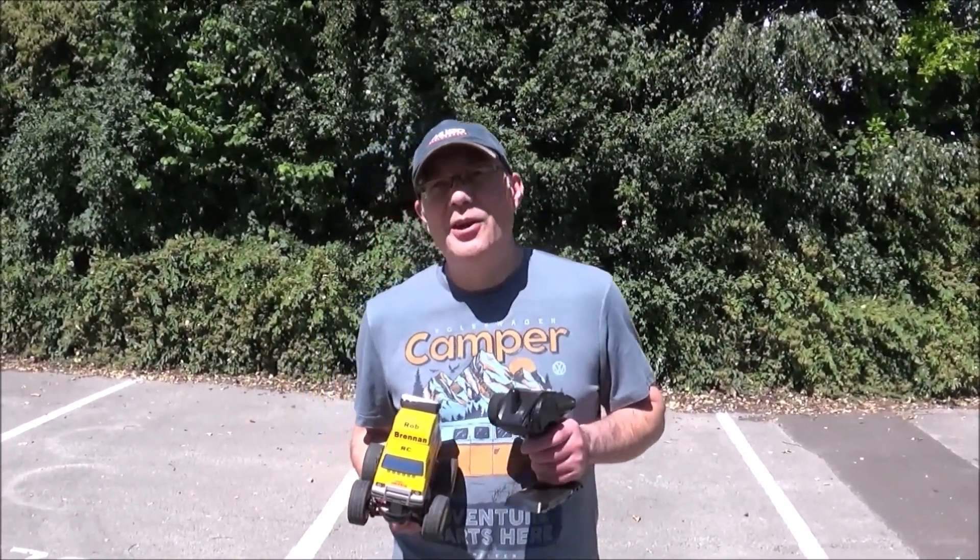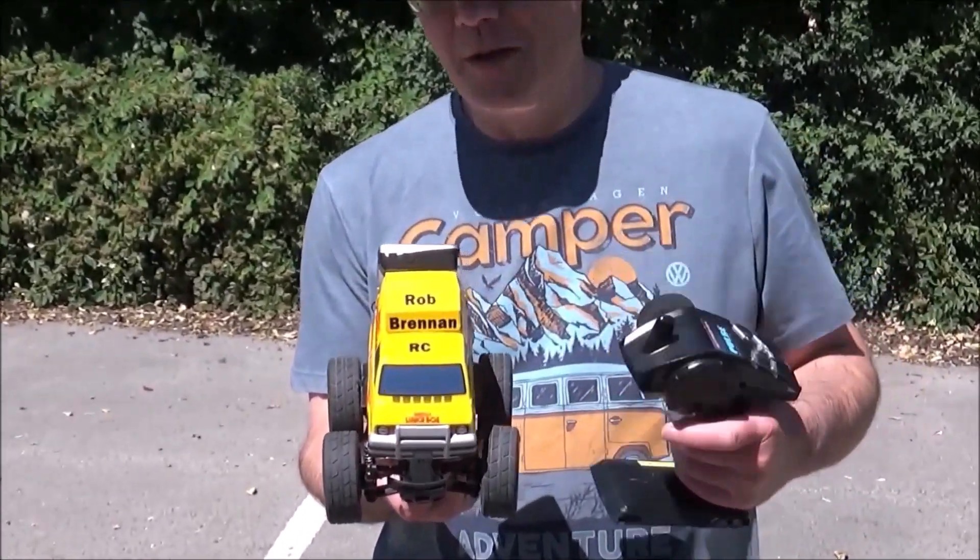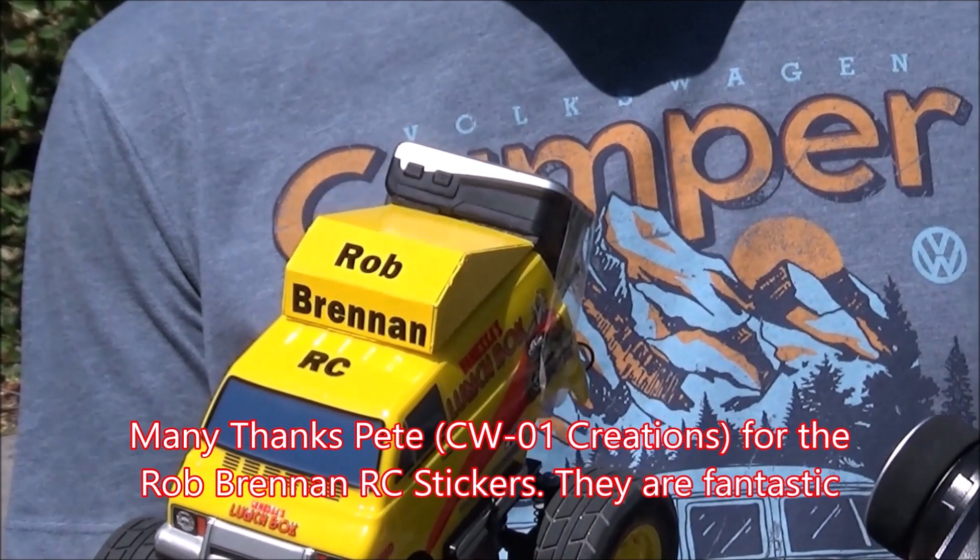Hi there, it's Mark here again. You're not on the wrong channel. This is Rob Brennan RC and if you can see, we've got the Lunchbox Mini and Rob's on the camera, ain't you mate?